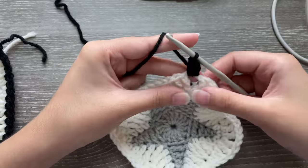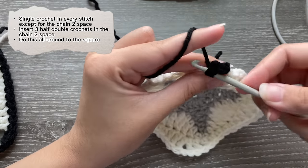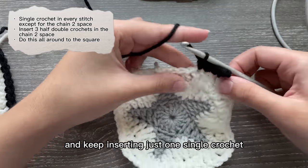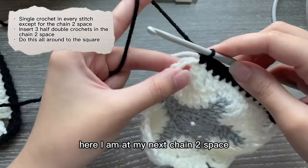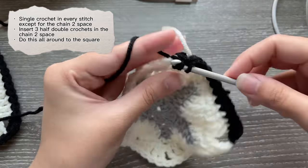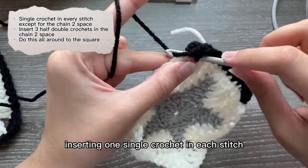Insert a half double crochet in that same chain two space where you just attached your black yarn. Now in every stitch until you reach the next chain two space, just insert one single crochet — go into every stitch and keep inserting just one single crochet. Here I am at my next chain two space and I'm going to be inserting three half double crochets: one, two, and three.